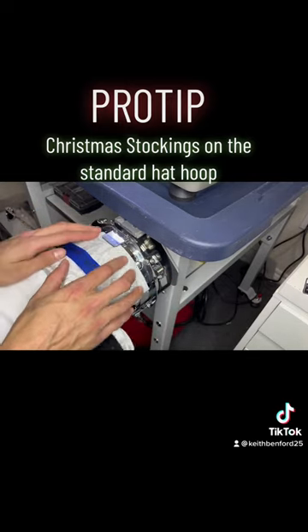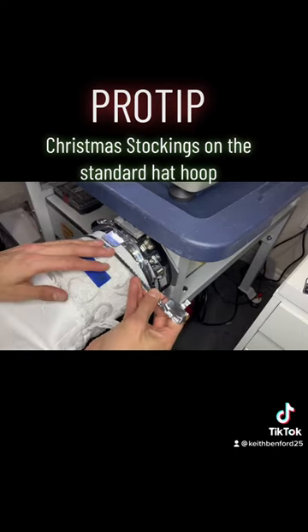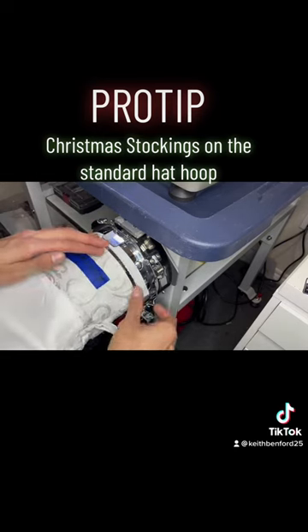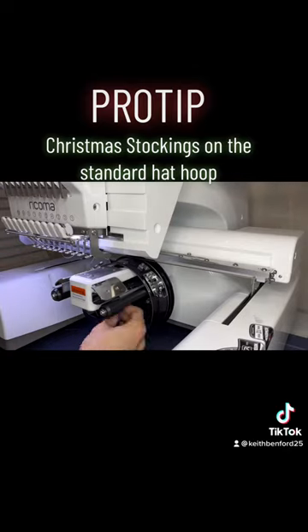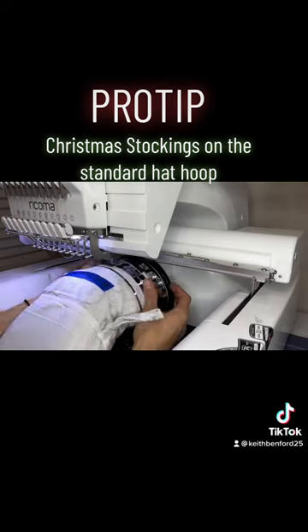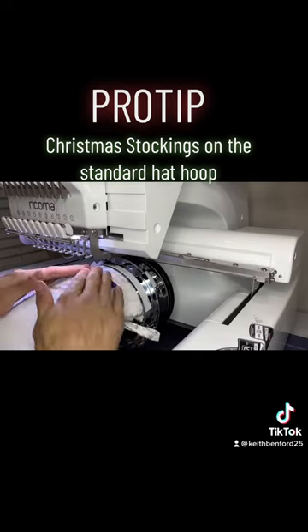I'm actually going to use that indention on the hat hoop to line up the top of my stocking. You can maneuver a little bit once your clamp is on before you tighten it to get it nice and even. So this metal piece underneath your cap driver — that's what you're going to pull the bottom of your stocking over, and that's going to keep the bottom of your stocking from slipping under your needle arm. Otherwise you'll end up stitching your stocking closed.